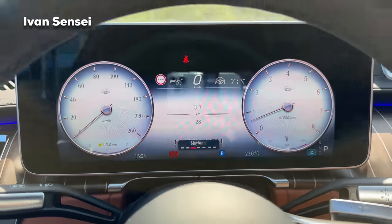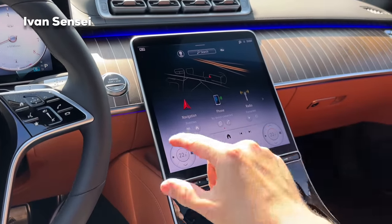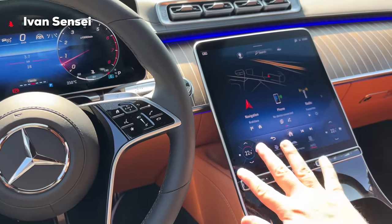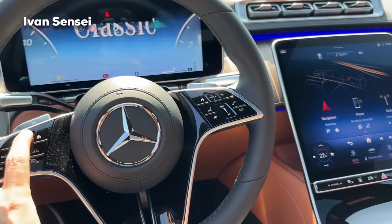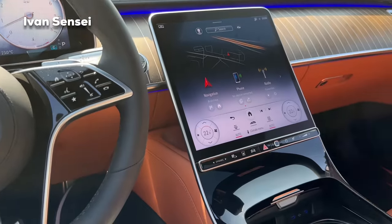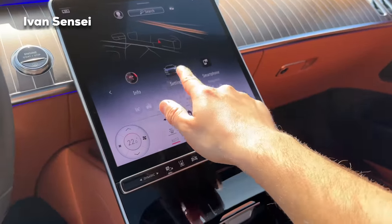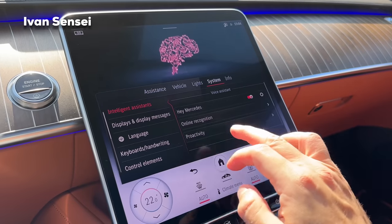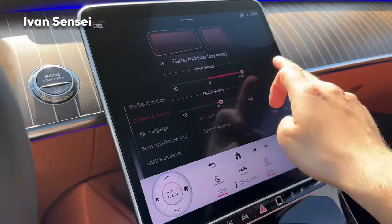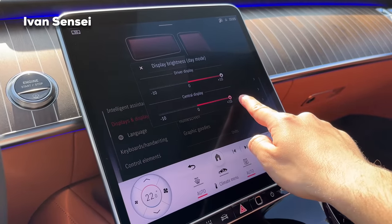The Maybach theme is the one I'd use most of the time. It changes the lower AC section to white — or in Classic mode it's in black to blend with the screen. In the Maybach Exclusive mode the lower part is a light gray. In the settings you can adjust display brightness from minus 10 to plus 10.